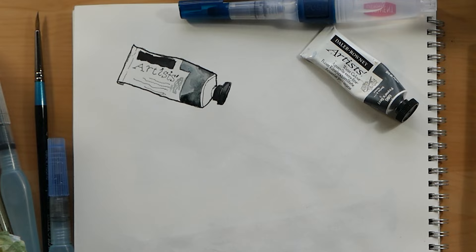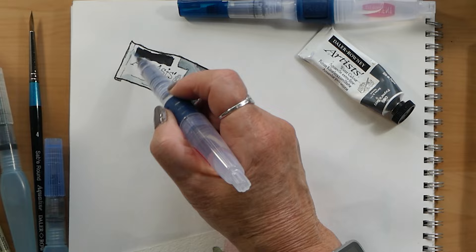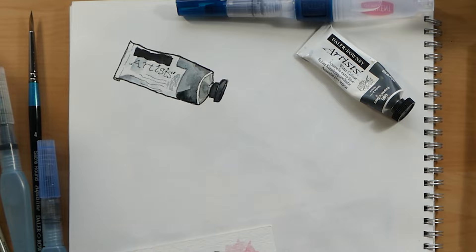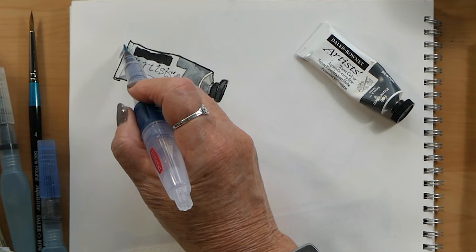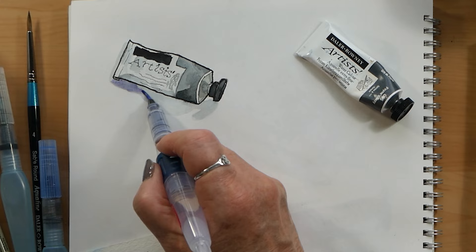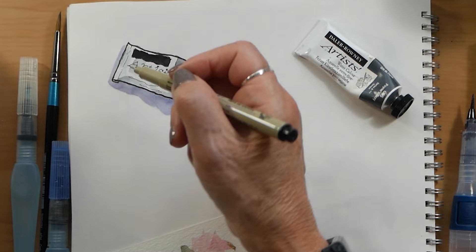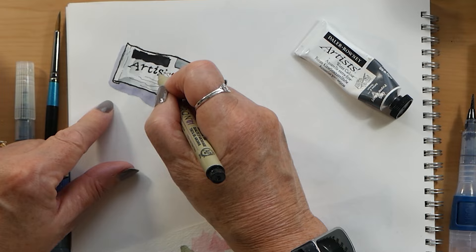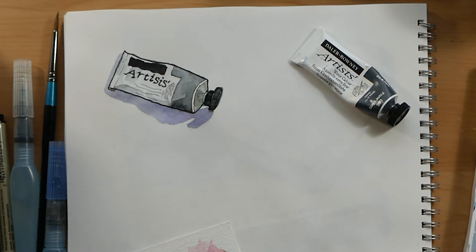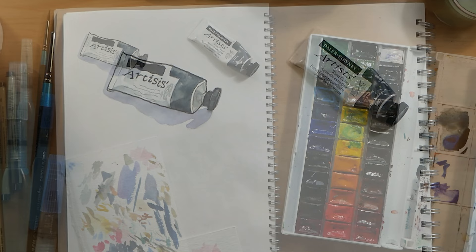I'm just drawing this little tube of paint — this is my 'draw anything' book, so it doesn't have to be a wonderful still life project, this is just playing. It's about stretching your drawing muscles. This is not watercolour paper, this is just sketchbook so it buckles, and I paint on both sides. Because it's just a sketchbook for fun, it doesn't matter.